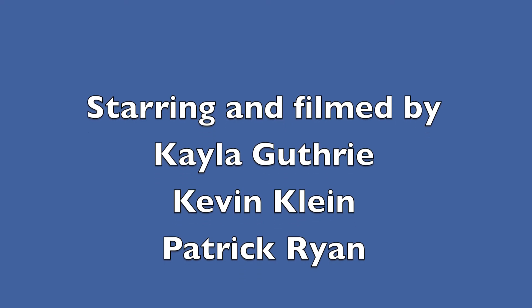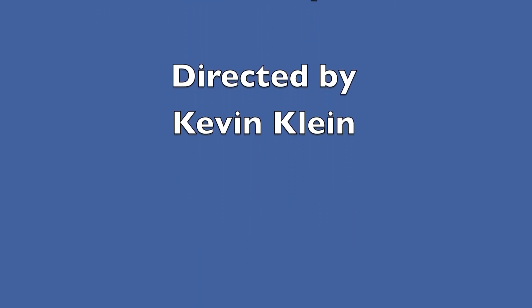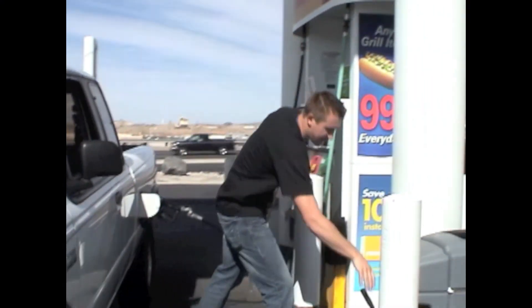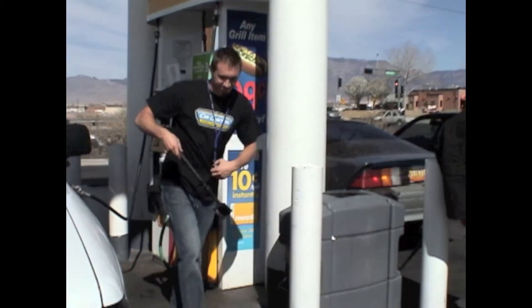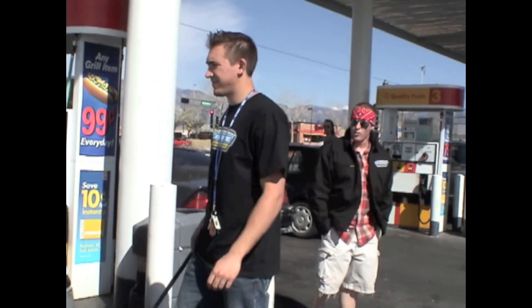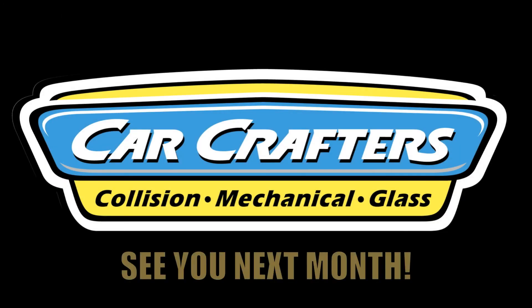I'm a one stop auto shop for any kind of repair, from collision damage to an oil change. I know my car gets the very best care. Car Crafters, it's like it never happened!